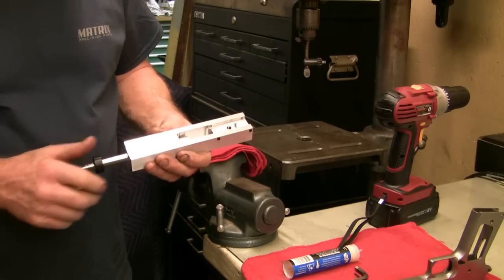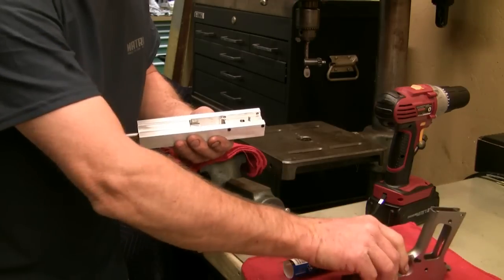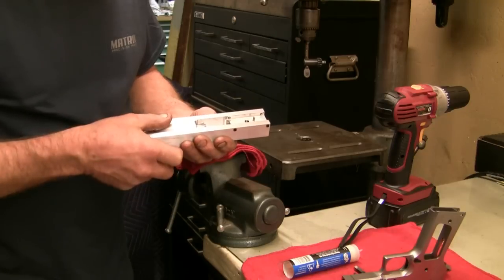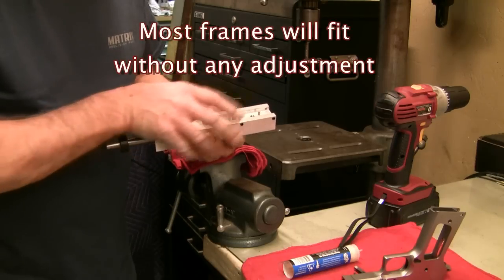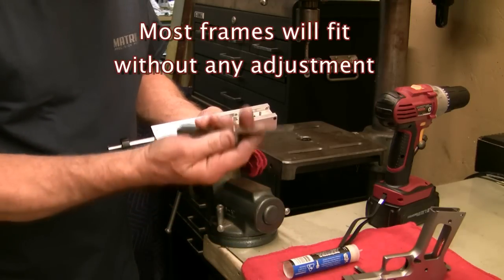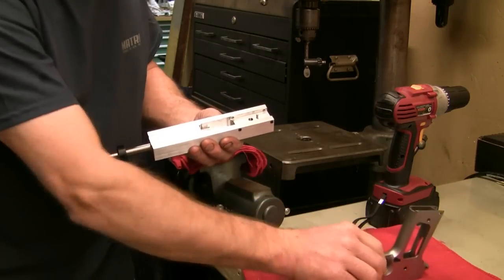First, you're going to want to center your gun up in here. There are set screws on both sides of the cut area where the frame goes in. That will be set at 750 when you receive this, but some frames may vary in width so you may have to adjust and center your frame. We recommend using a feeler gauge — any automotive store would have one — on either side of your frame to make sure the frame is centered properly in the jig.